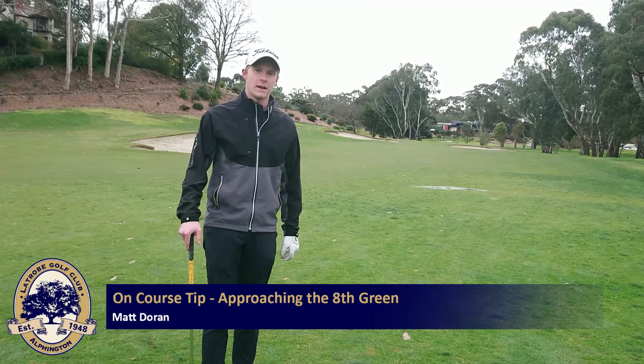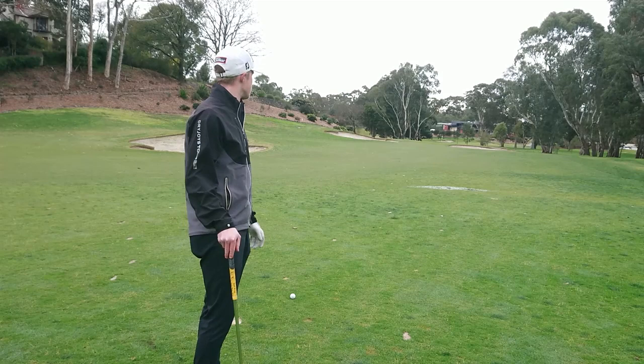Hi everyone, it's Matt here from the Pro Shop. We're just out on the 8th fairway here, having a bit of a look at our approach shot into this 8th green. So, a bit of a tip for everyone.